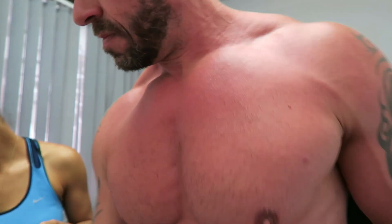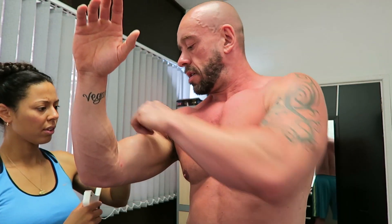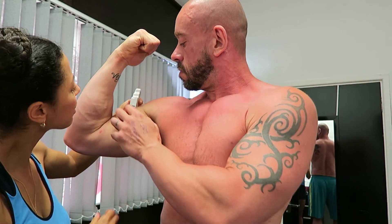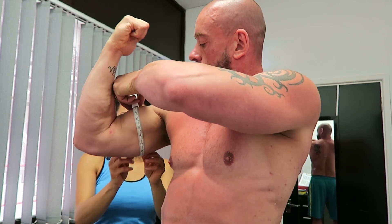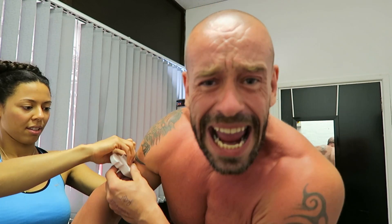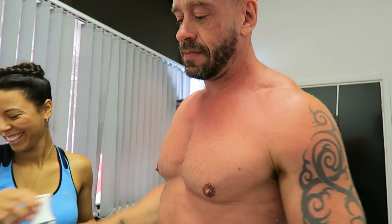Okay, biceps. Loop it round. They were fifteen and a half — now sixteen and a quarter. So I put on three quarters of an inch on my biceps in four weeks. Veganism baby — take that meat eaters!